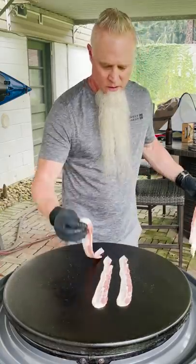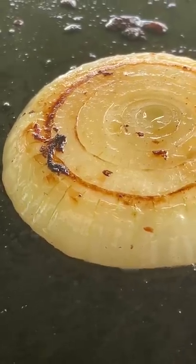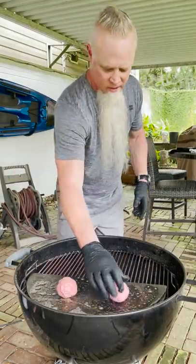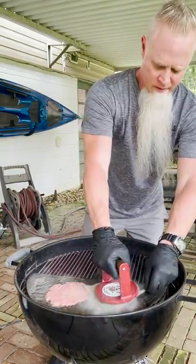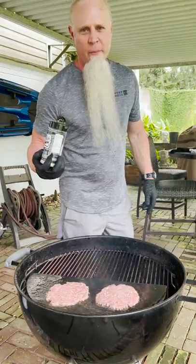Down with some bacon. A hefty slab of onion. Go down with some butter. Quarter pound patties — smash them for 10 seconds. A little SPG: that's salt, pepper, and garlic.